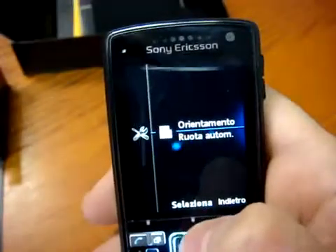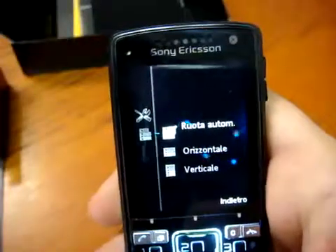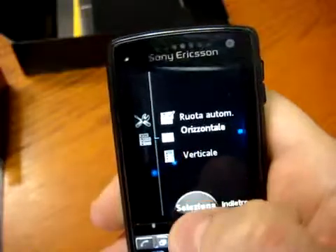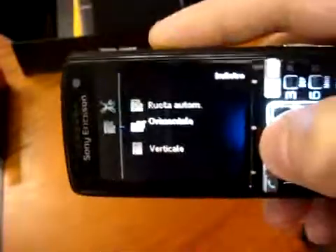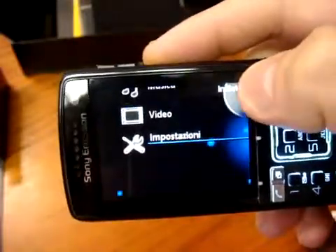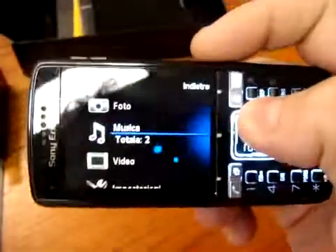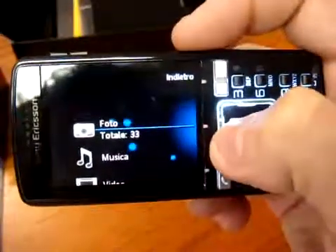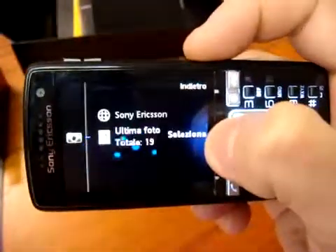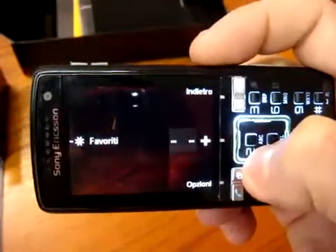In the setup you can also choose how you want your screen displayed — landscape or normal. If we select landscape, when we go into media we go back directly in landscape mode. Let's select media — and directly we go into landscape mode. This helps you see the photos as they were taken, and all the other content.